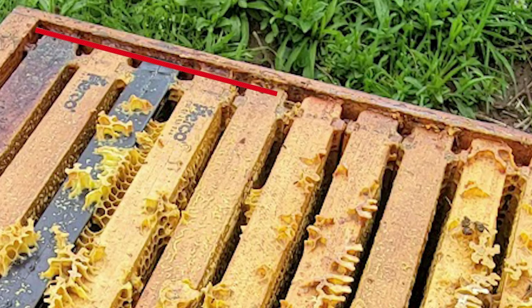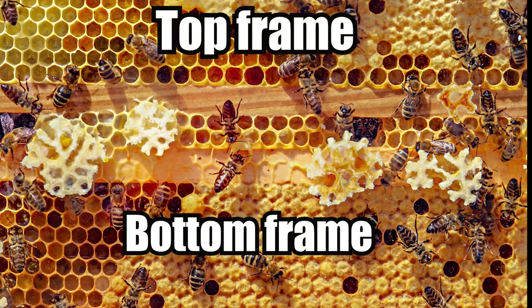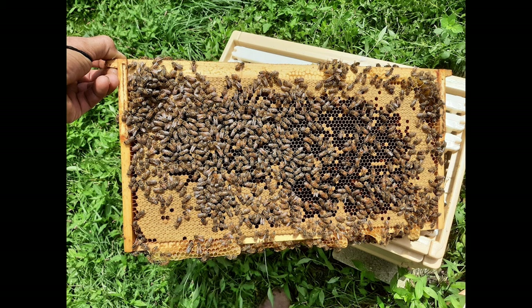What bees tend to do is build excess burr comb, or what's referred to as bridge comb, which connects the bottom frames to the top frames. That's not really a big problem unless you get a colony that wants to do it a lot, which can happen if you get a very strong nectar flow. There's no set standard with bee space from manufacturer to manufacturer — for the most part they have pretty much the same specs, but some vary slightly, and Hoover Bee Equipment is one of them.